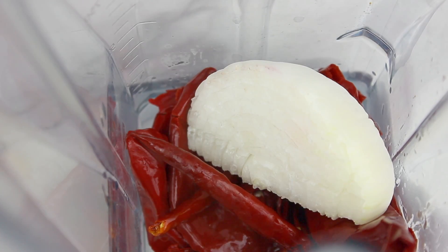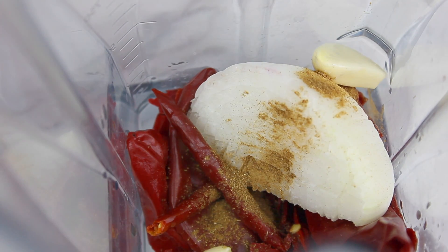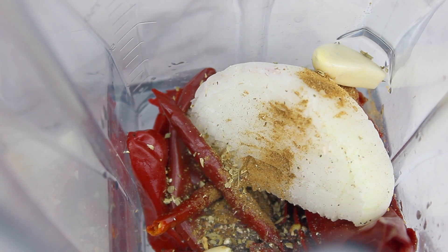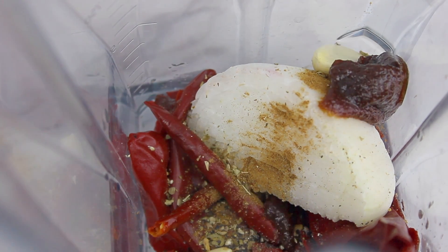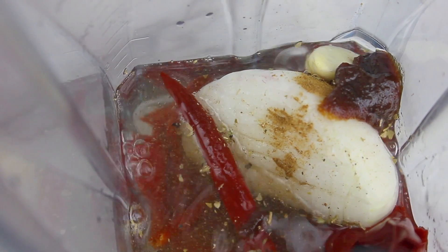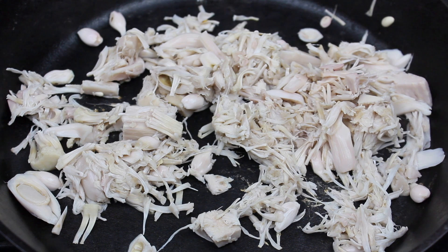I'm also going to add a wedge of onion, garlic cloves, ground cumin, black pepper, oregano, and vegan bouillon. I love vegan bouillon because anytime you're trying to imitate the taste of meat, it's what's going to make your food taste amazing. Add water and blend until it is nice and smooth — just like this. The sauce is ready.